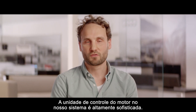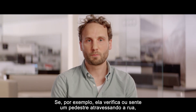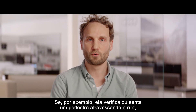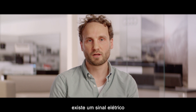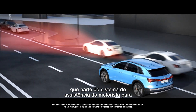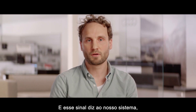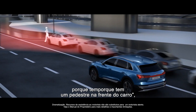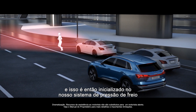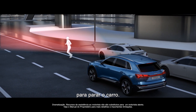The ECU in our system is highly sophisticated. If the sensors detect a pedestrian crossing the road, for instance, an electrical signal comes from the driver assistance systems to our brake control unit. This signal tells our system that we have to stop immediately because there is a pedestrian in front of the car, and that initializes the brake pressure to stop the car.